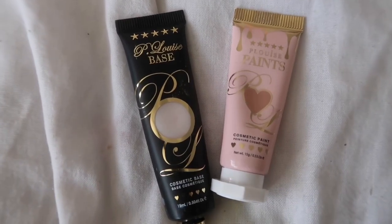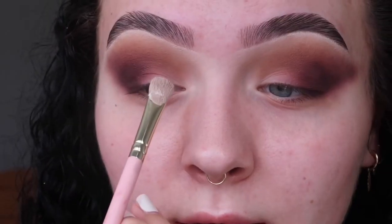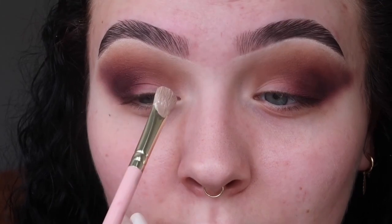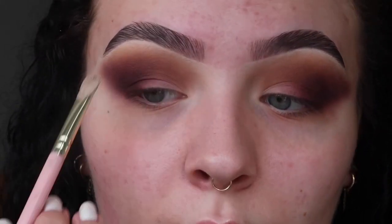Now we're going to cut the crease and I'm using the P. Louise bases. I don't have the perfect skin color so I'm taking the P. Louise paint in the shade Switch It Up and mixing it with the white P. Louise paint. I'm basically going to pop it on the lid, press it, and then pull it down — and because it's a half cut crease we're not going all the way across, we're just going to fill it in.